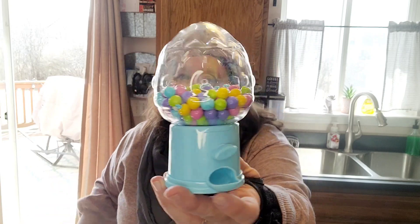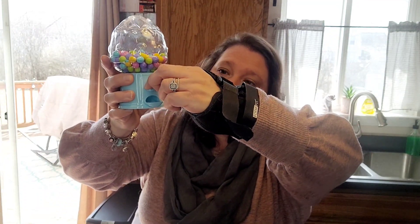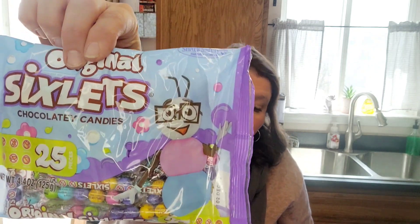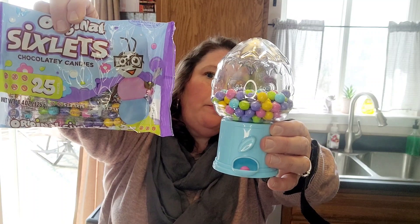I found these little Easter bunny gumball machines and I was so excited. I plan on painting the bottom. I figured out what fits inside — they're called six-slits candy and I bought them at the Dollar Tree, 25 packs. I opened them all and loaded them in. If you found these gumball machines and couldn't find anything to fit inside, these work! I got the egg and the Easter bunny — super cute, especially for two-tiered trays.